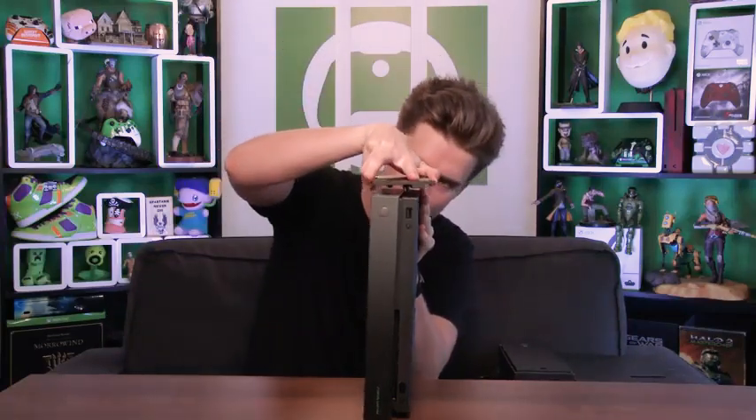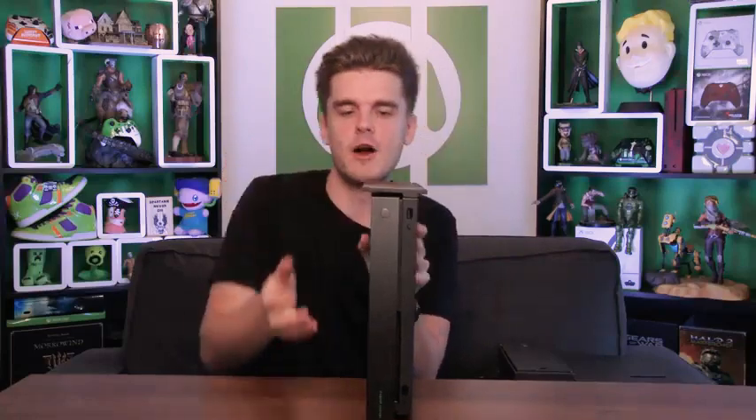It is an absolutely beautiful console — the Xbox One X looks gorgeous, especially the Scorpio edition with that gradient across the top. I personally love having the vertical stand, which comes with the Project Scorpio edition but can also be picked up separately with the normal Xbox One X. It's really easy to clip on — just slide it down the middle and clip it on so you can have it stood next to your TV or desk.